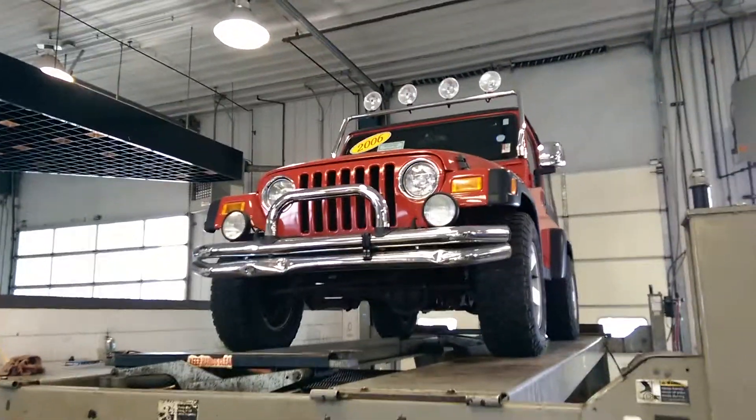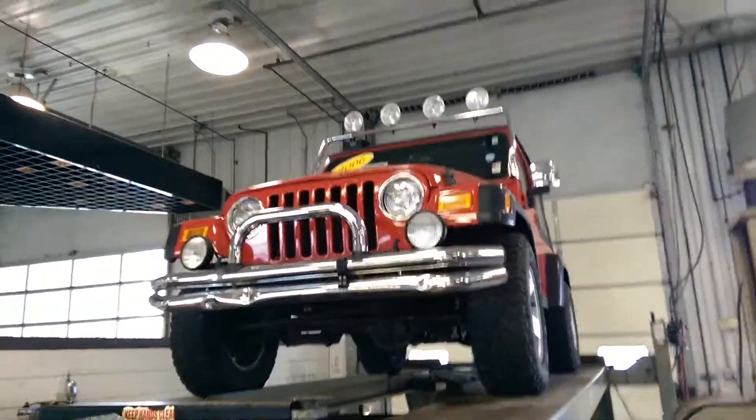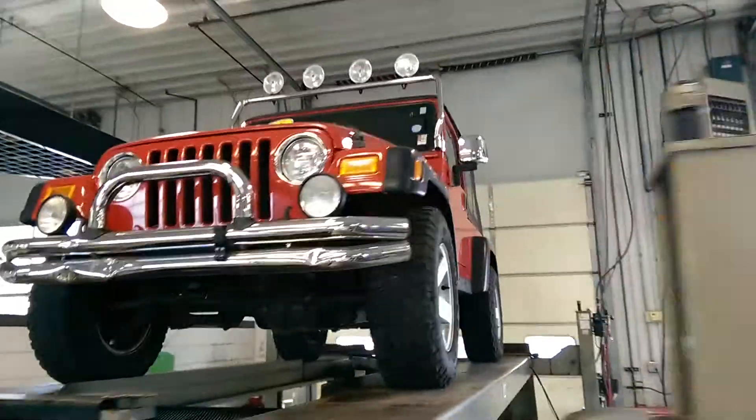Here we are back in the service department of Community Chrysler, and we're just going to take a quick look underneath this 2006 Jeep Wrangler.